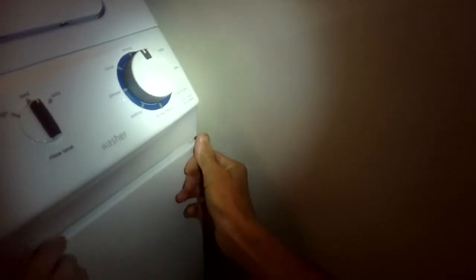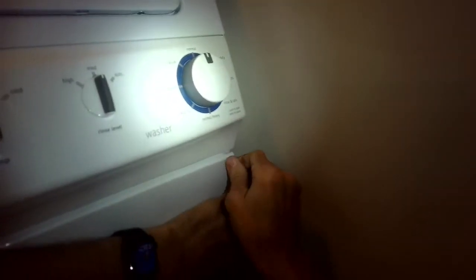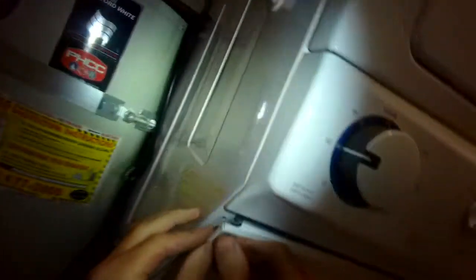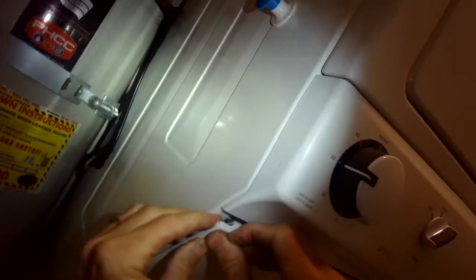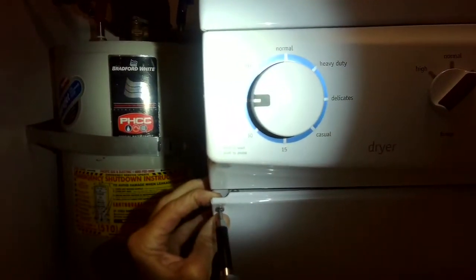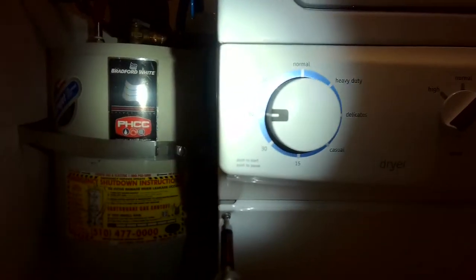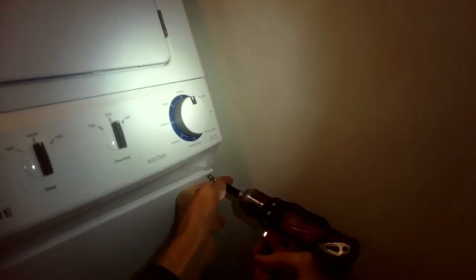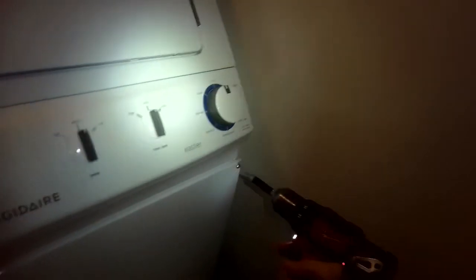These are otherwise pretty cool units — they can fit in a closet and give you pretty good ability to wash a lot of clothes and then dry them. These cost maybe twelve hundred bucks. We zip in that screw and we're all done. We just got to plug it back in and then take it for a test drive to make sure it's spinning okay.